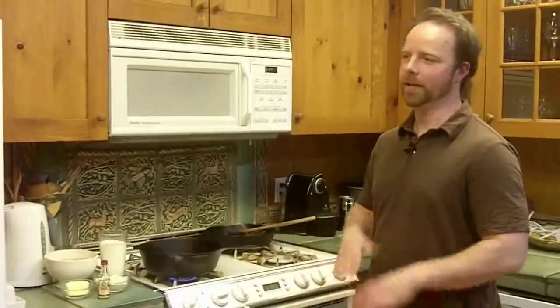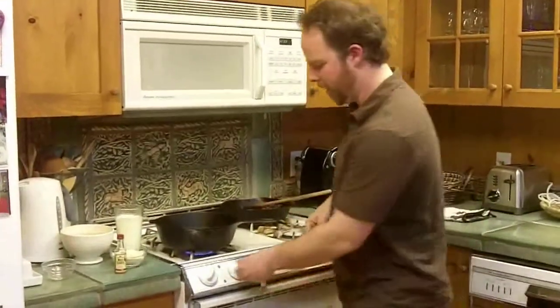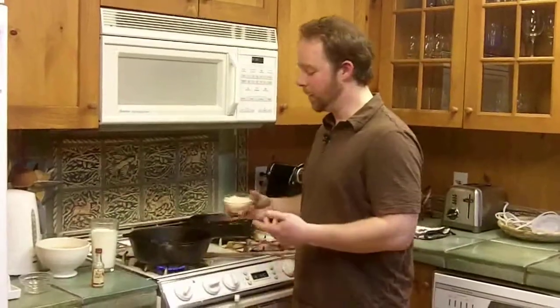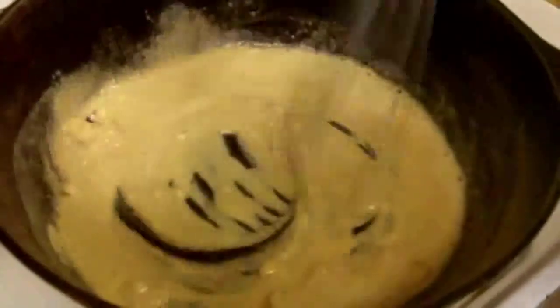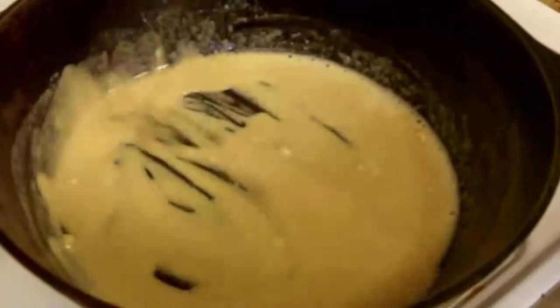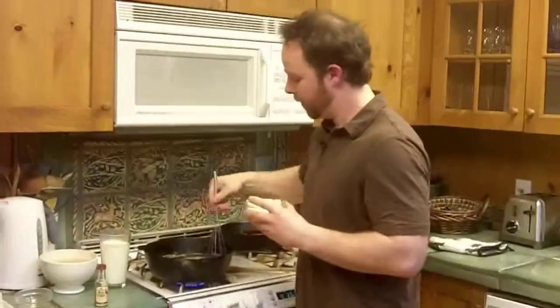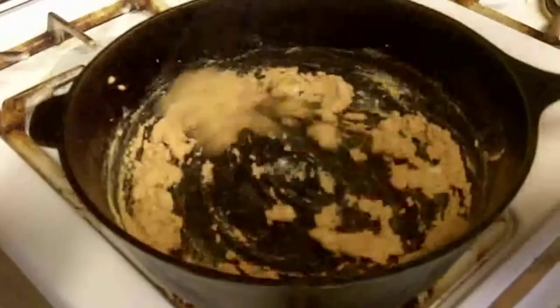A roux might sound a little intimidating, but it's totally simple. All it is is a thick base that's going to thicken up the stew and make it nice and hearty. First, add the butter with the heat on about medium. Once the butter is all melted, it's just going to be a process of gradually adding the flour in and whisking it in as you go. Add a little bit, whisk it around until it's all absorbed. You really want to take your time on this — if you add it too fast it's all just going to clump, so go gradual. Once it gets to that point, that's when you want to start adding your stock in.